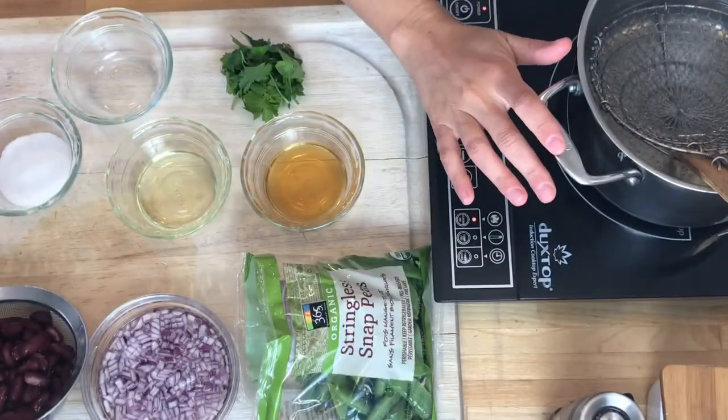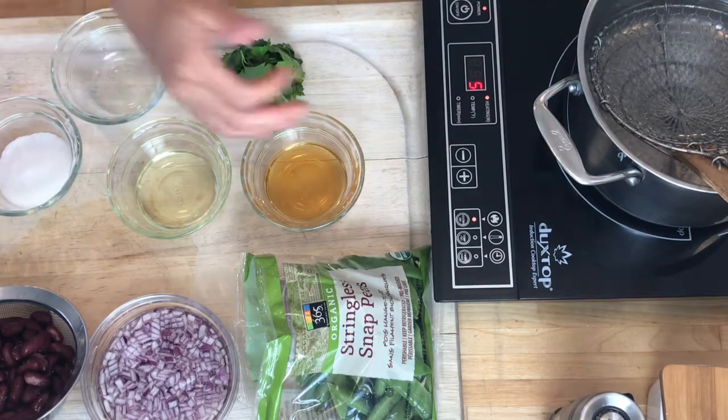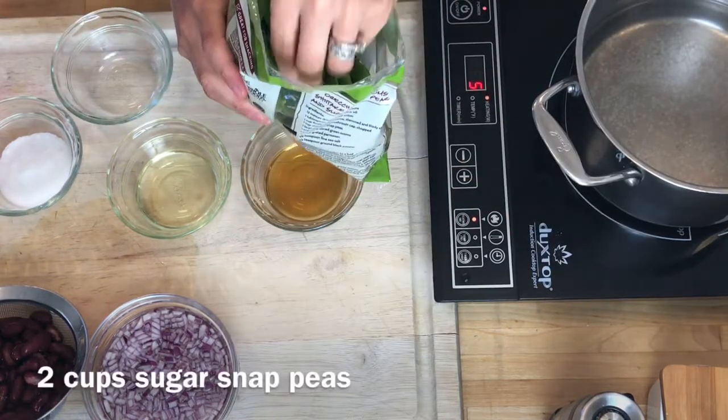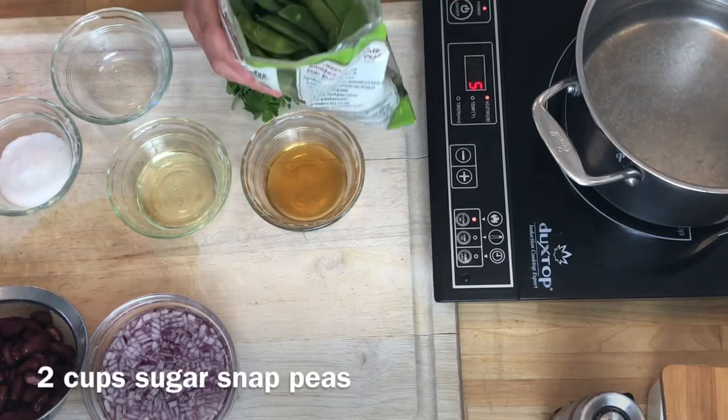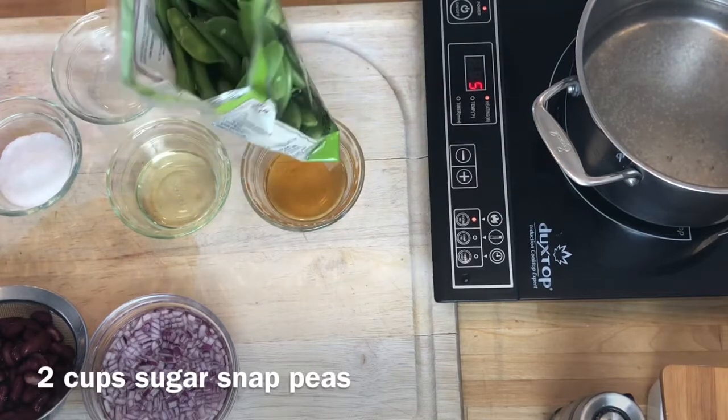Today I'm going to be making sugar snap peas and red bean salad. This is from the Finesse 101 vegetable lab. Sugar snap peas are in season in spring and they're coming up in my garden, but I'm too impatient to wait for them. I see all the little buds, but it got me in the mood for this salad.